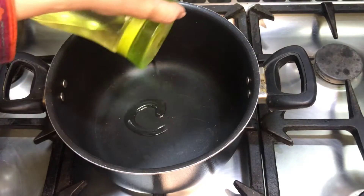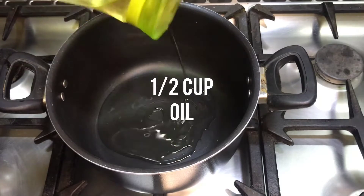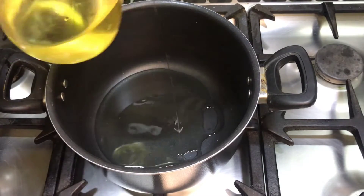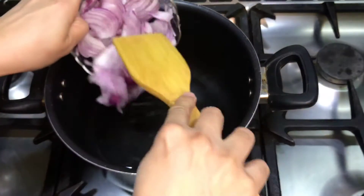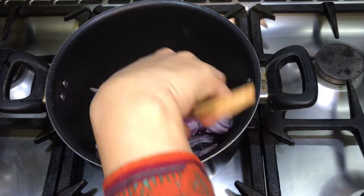First, take 1 teaspoon of oil. Add 1 teaspoon of salt to the water and mix it in.